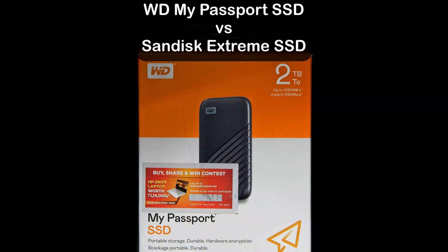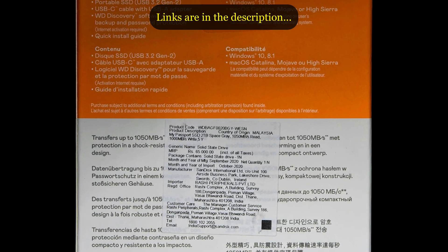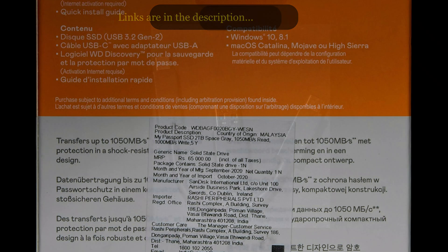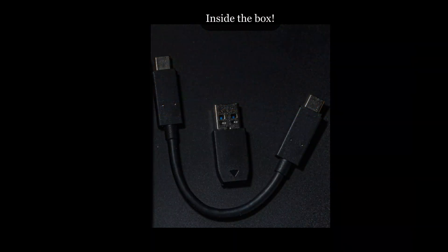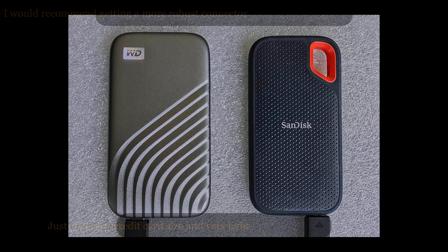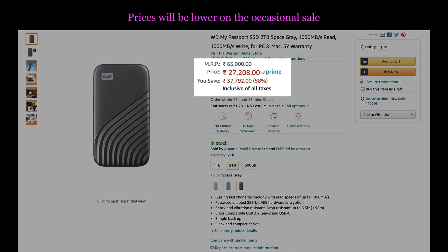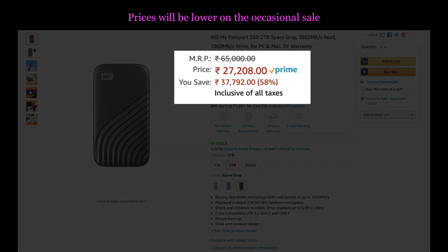In this video we'll take a brief look at the WD My Passport SSD and compare it with the SanDisk Xtreme SSD. As with the SanDisk SSD, you get a cable and an adapter for a USB port in the box. Both are more or less the same size. The WD is marginally larger, but at the same price point, the WD does not have an IP55 rating.